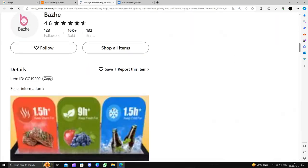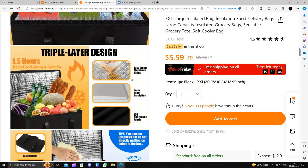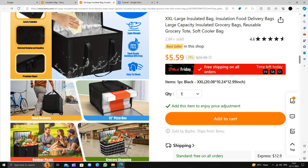Looking at the details, it comes with a triple layer design. For keeping warm it will last 1.9 hours, and for keeping fresh or cool it will be 1.5 hours plus. It's very easy to use and can even fit a pizza box.